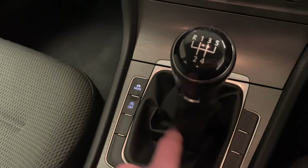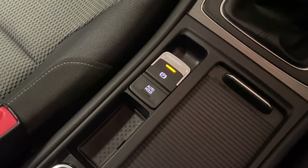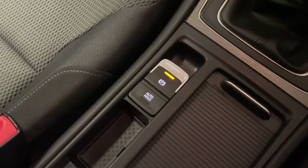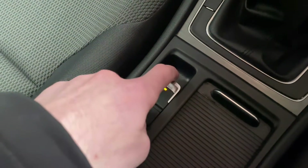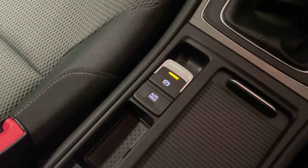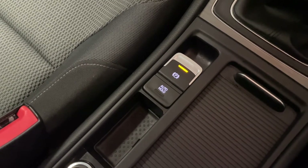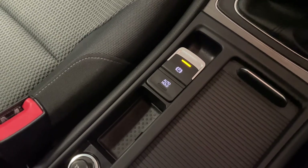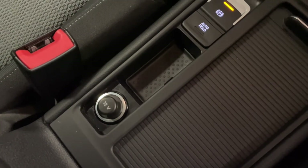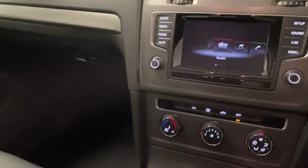We've got start-stop just down there as well, and then we've got an electromechanical parking brake with hill hold assist, which is a really useful feature — it enables you to be on a hill junction without having to lift the handbrake up manually. The hill hold assist will apply the handbrake automatically, and as soon as you start putting the revs on and taking the clutch out to go, it will disengage. There is also another 12 volt power socket for charging any ancillaries in the front.